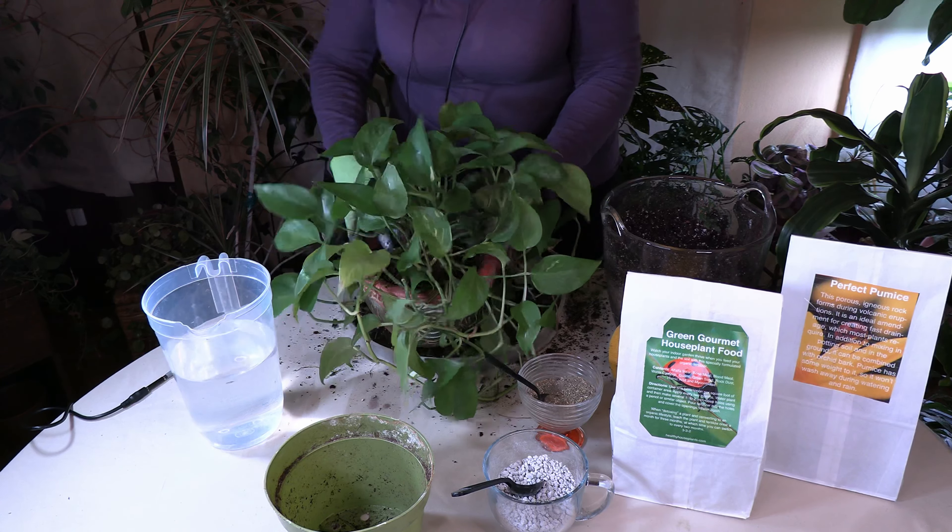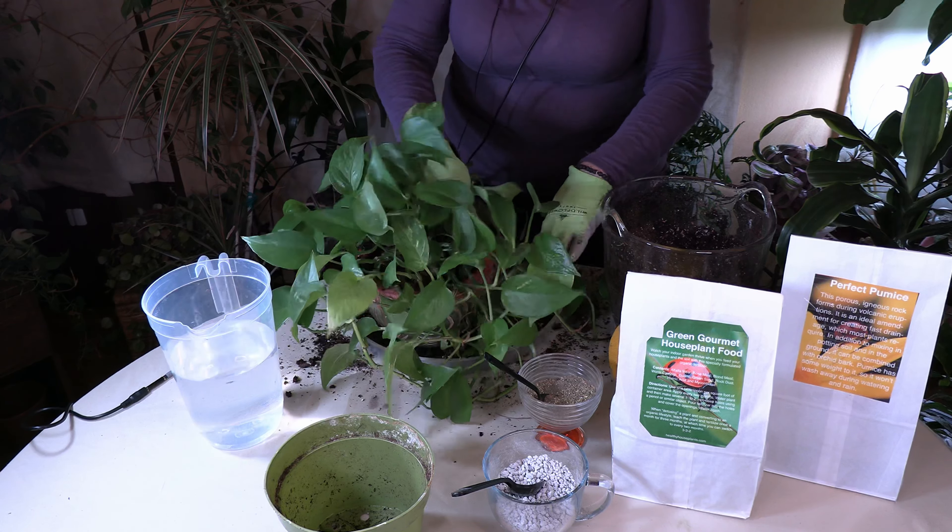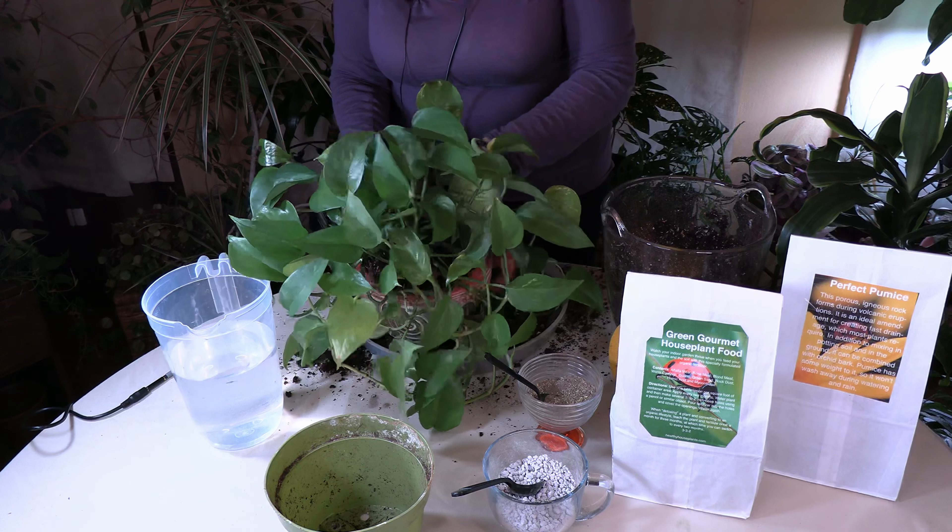You don't necessarily need to take everything off the root ball, but you want to loosen it up some and get out that old soil. What you want to aim for is two-thirds root mass to one-third soil — so two-thirds of what's in the pot will be root and one-third will be new soil added around it. I know that doesn't sound like a lot of soil, but when you have a plant in too much wet soil that can lead to root rot.